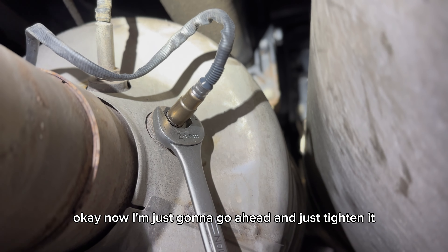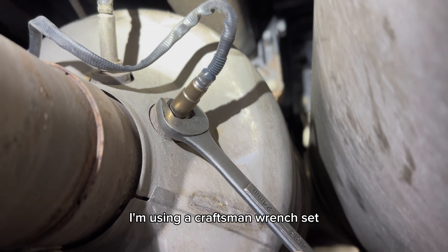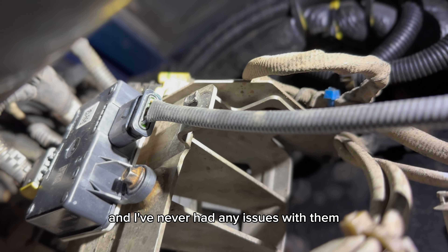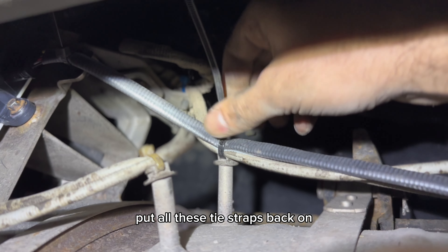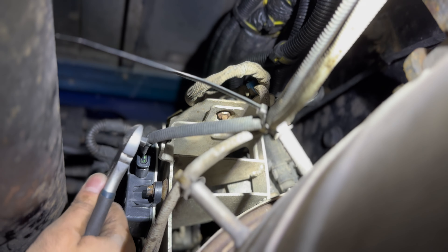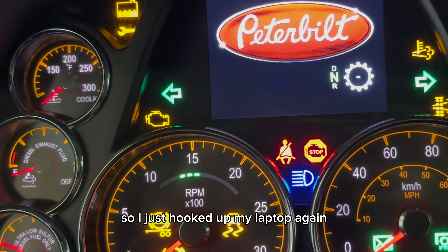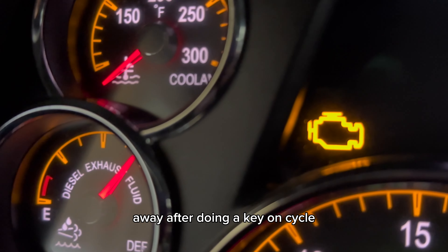Now I'm just going to tighten it all the way up with my wrench — I'm using a 24 millimeter Craftsman wrench set. I've had this set for over 10 years and I absolutely love it; it's super heavy duty and I've never had any issues. Next I'm going to put all the tie straps back on that I took off earlier and cut off the excess. I hooked up my laptop again, cleared all the codes, and now I'm going to see if this check engine light goes away after doing a key-on cycle.